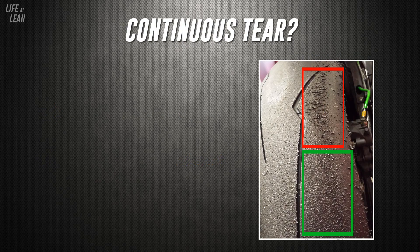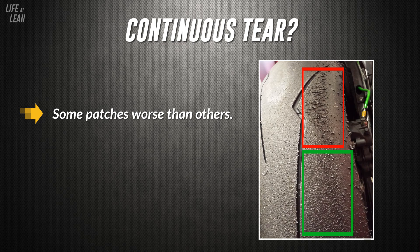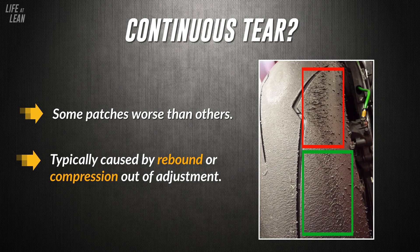Third, does the tear go all the way around? If it does, that may indicate poor tyre pressure or geometry. However, if it doesn't — and you follow the tear around the tyre to find it's not continuous, meaning there's an affected area, then a sizeable clean area, then more damage, then clean again — this is another indicator that a suspension setting is out, most probably rebound or compression, or even a combination of both.